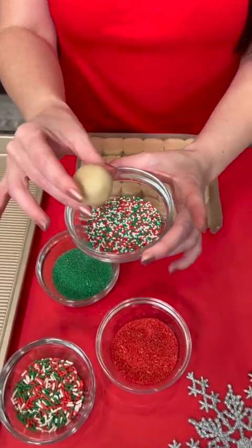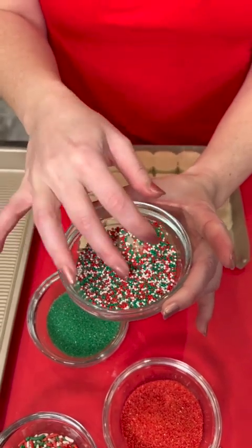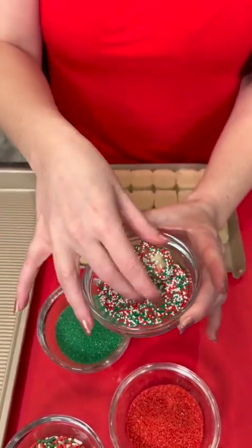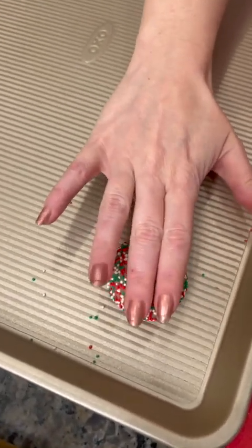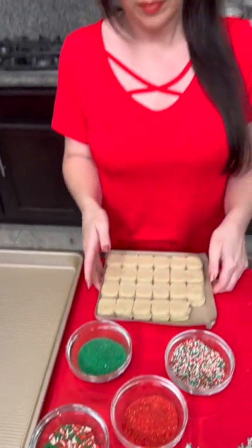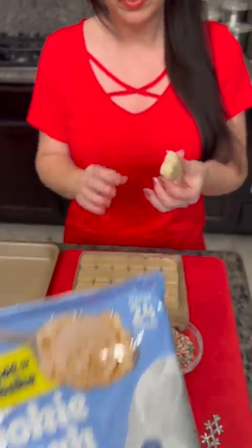Sugar cookie dough — dip it in our sprinkles and then just cover it in all the sprinkles. It goes on the pan and then just kind of flatten it out a little bit because there's gonna be a surprise that goes right there. These are just the pre-made sugar cookie dough. You could absolutely make this from scratch if you like.